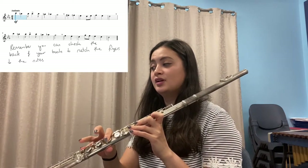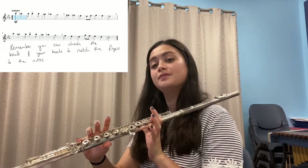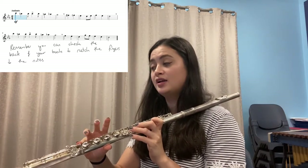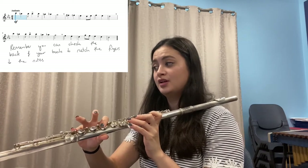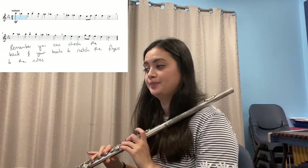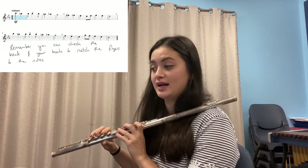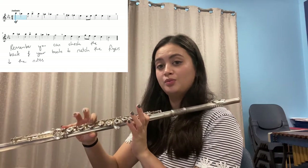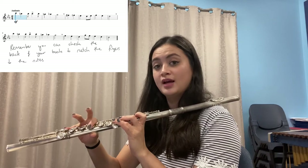Where is the chromatic pattern? Come on, again from the beginning: C, B-natural, B-flat, B-flat, B-flat, A-natural, A-flat, G, F-sharp, F, E-flat, D, E-flat, F, E-flat, D. Where is the chromatic pattern? Hopefully you said the chromatic pattern goes all the way until the E-flat. So C, B-natural, B-flat, A, A-flat, G, F-sharp, F — and that's the end of the chromatic pattern.